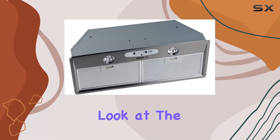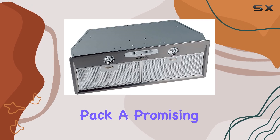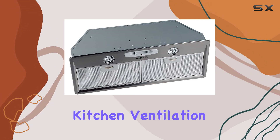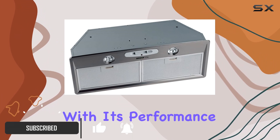Today, we're taking a closer look at the Broan-NuTone RMP17004 Elite Custom Power Pack, a promising addition for anyone looking to upgrade their kitchen ventilation. Let's dive into what makes this model stand out, starting with its performance capabilities.